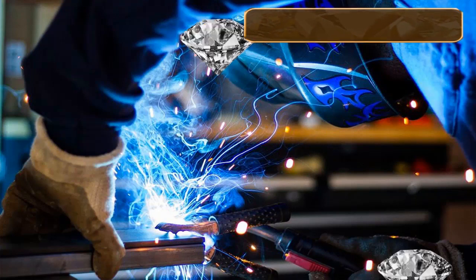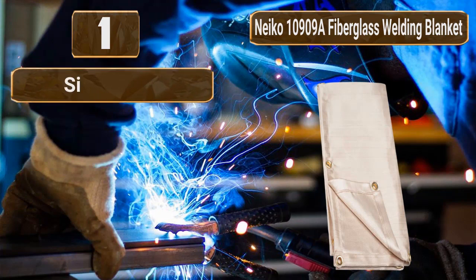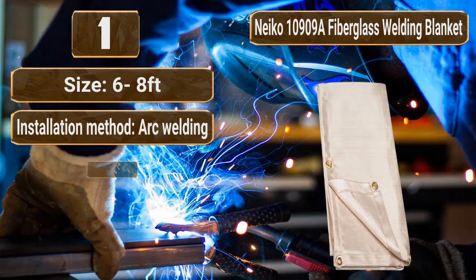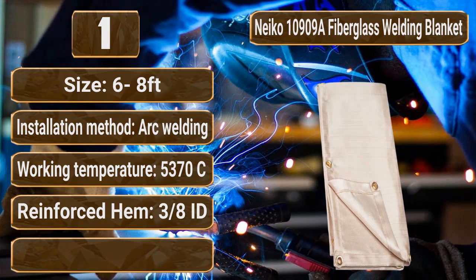Number 1: NACO 10909A Fiberglass Welding Blanket and Cover, 6x8. Size: 6 by 8 feet. Installation method: arc welding. Working temperature: 5,370°C. Reinforced hem, 3/8 inch. Material: fiberglass.